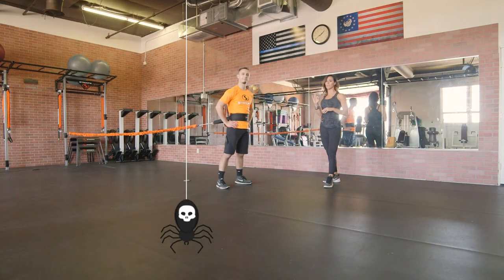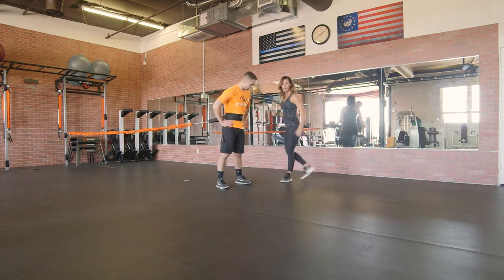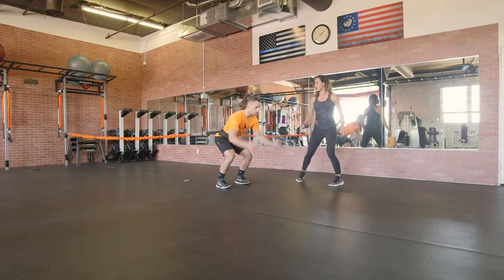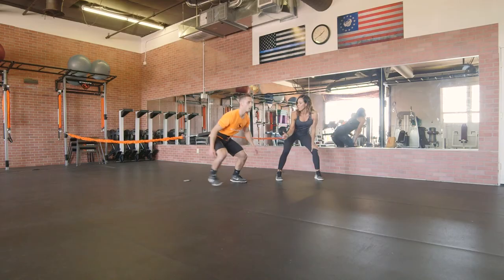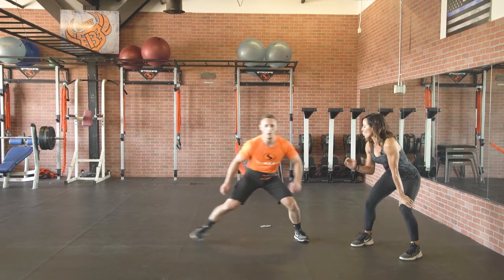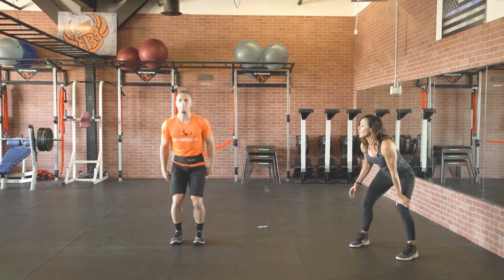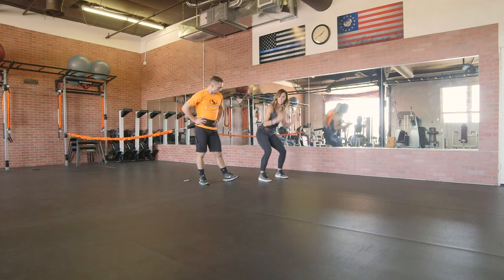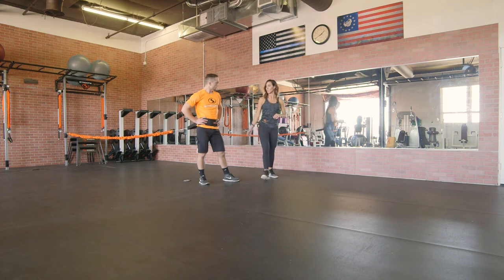We are going to do a squat jump now. Kasem's already ready, strapped into the center of the pro facing away from the anchor point. He's going to come down into that half squat position, jump up as high as he can - focusing on that power. With the Son of the Beast Pro pulling him back, he is working on generating all that power from his glutes and his hamstrings, trying to reach up as high as he can. One thing you want to watch for is making sure that your client lands in that same spot - it's going to pull him back. Try to land in that same spot just like Kasem does.